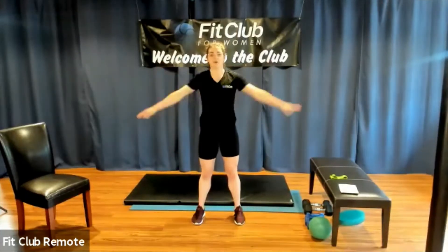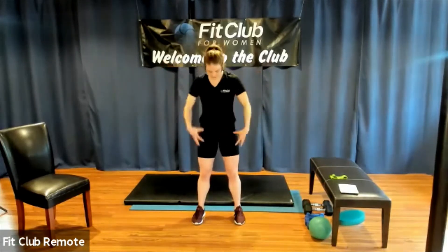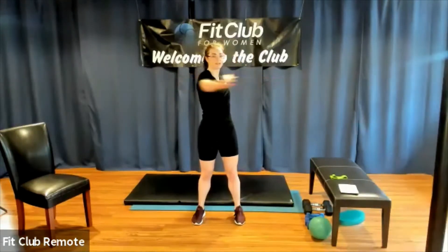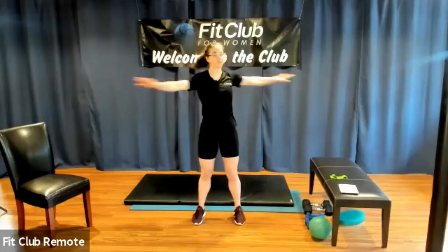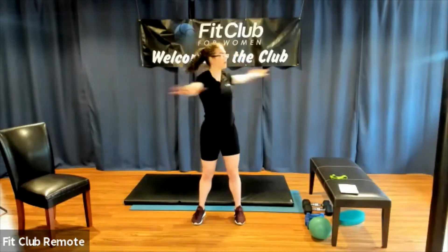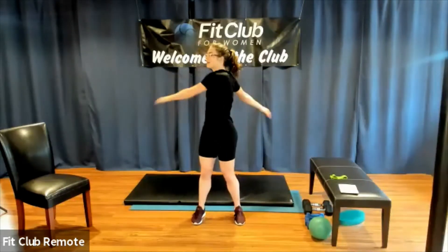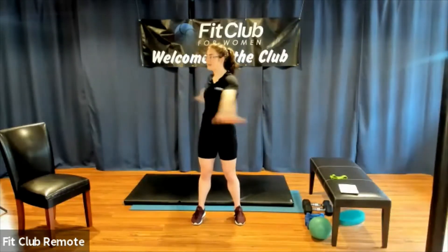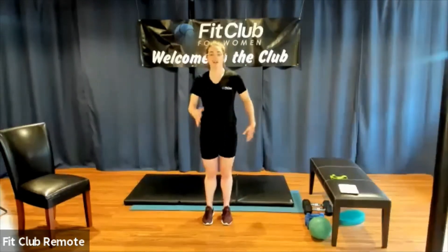Feet a little wider than hip distance apart. Go ahead and crisscross your arms across your chest. Add a little bend to those knees so you're not completely stiff, then keep that little bend as we switch into a torso twist. And then slowly let that peter out — we are going to switch into a little bit of a cardio warm-up.